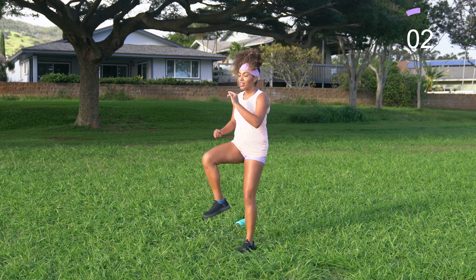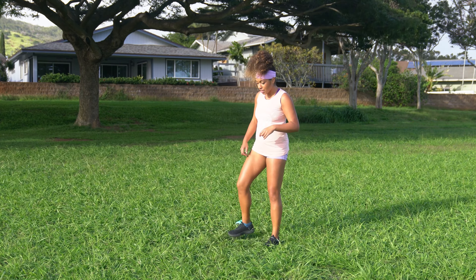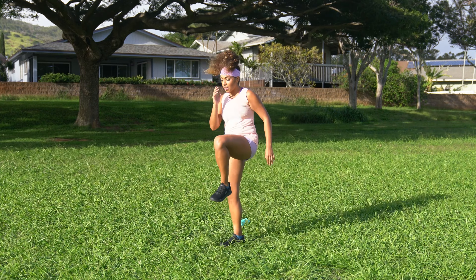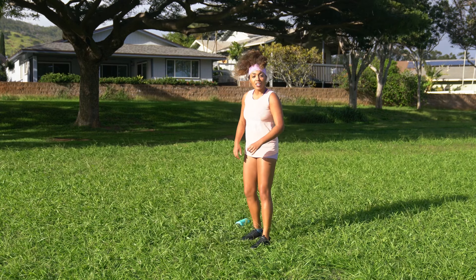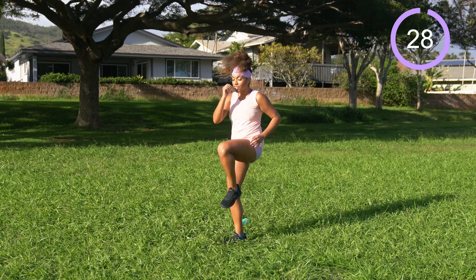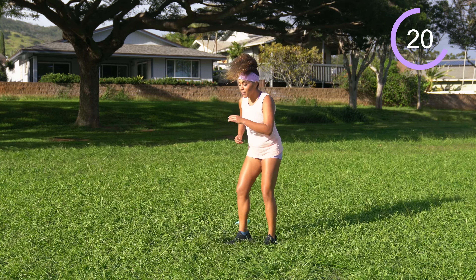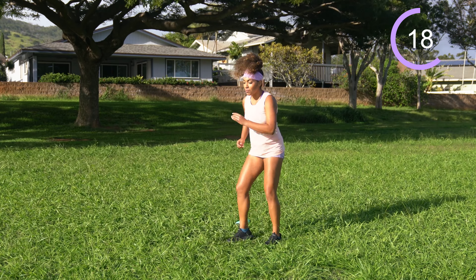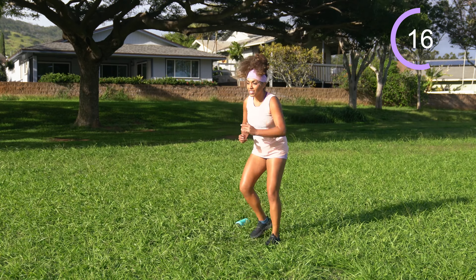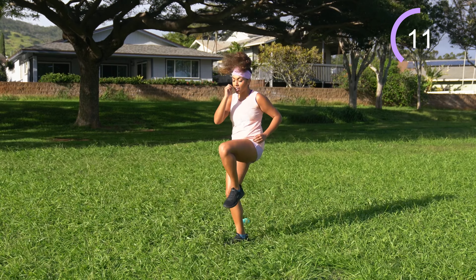I'm reading a book right now called Once Upon a Wardrobe. Shake it off — same thing opposite side. Step with the right, high knee with the left, step with the left, back toe tap with the right. Let's work. I'm just barely starting on chapter three or so, and I just love the language. It's very well written. I'm not really into the plot yet, so I can't say much about that, but I love the language in this book so far.